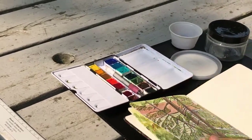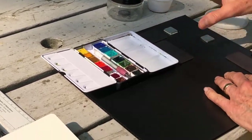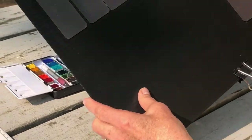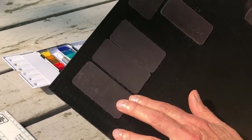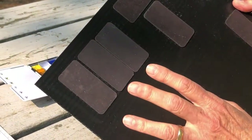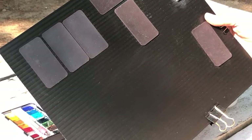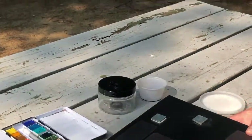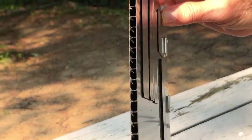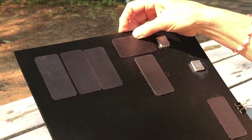Hold up that coroplast so we can see what the actual board looks like without anything on it. This board is coroplast — I've got magnets that are sticky back, and I can't tell you where I got these; I've had them for years. But if you can't find magnets, you can use glue dots from Dollar Tree — they're in the scrapbooking section. It's corrugated plastic, very lightweight. It comes in white too. You know the signs that real estate people put out? You could cut one of those up.